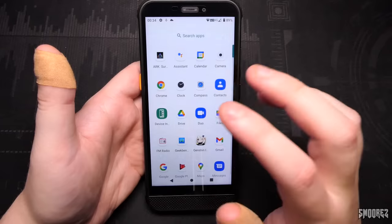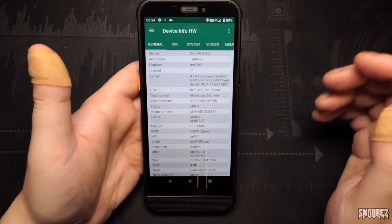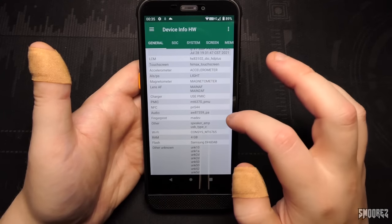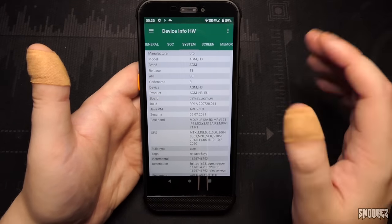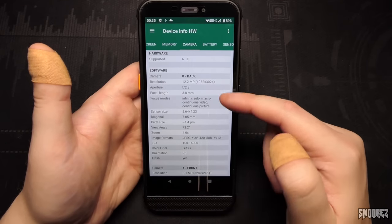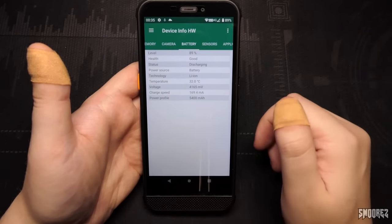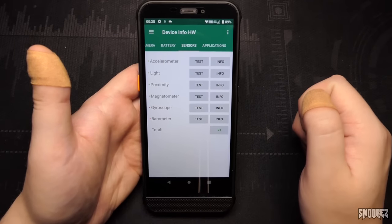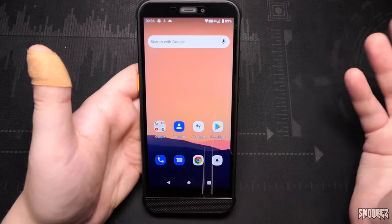Opening Device Info Hardware — it confirms the AGM H3 with 720p display, Helio P22, NFC, and a Samsung flash module. RAM is 4GB, storage 64GB, display 1440x720. The cameras are listed: 12MP rear, 8MP front, 13MP rear infrared, and 2MP rear. Battery is 5400mAh. Sensors include accelerometer, light, proximity sensor, and gyroscope. Specifications all check out — there's no discrepancy with what was advertised.